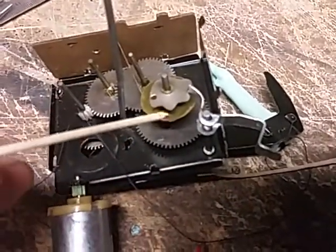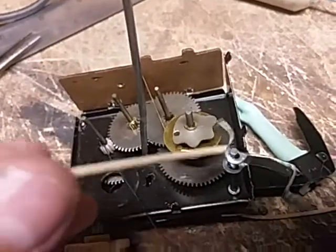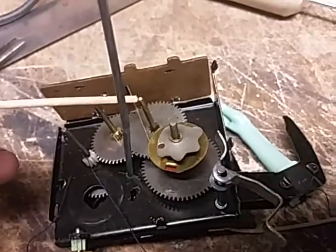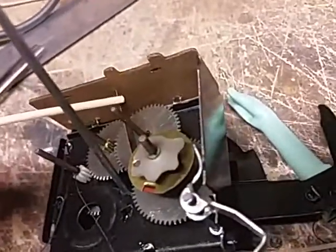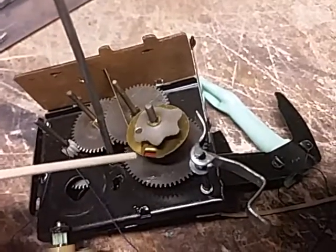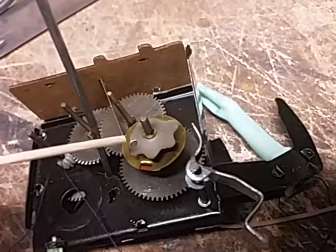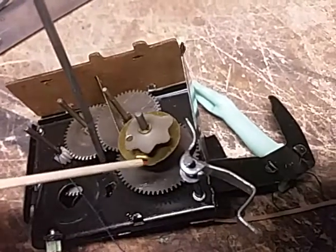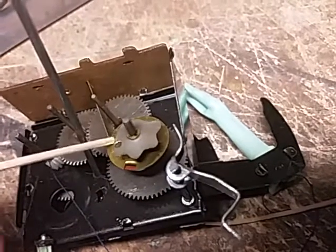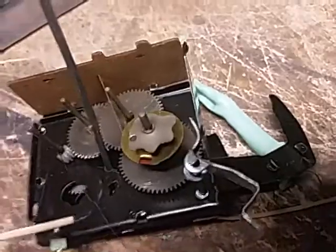Also, this has a brass disc here that, as it goes around, it rubs against this contact — brass contact right there — that's wired to the battery. As it goes around, it's maintaining ground contact, keeping the motor going, and when finally it reaches this point right there, it breaks the contact and stops the motor.